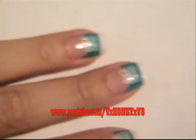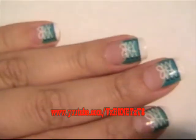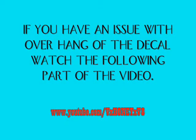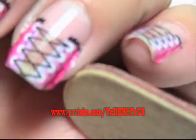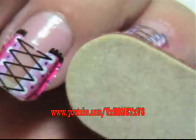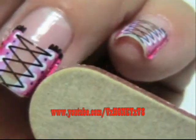Once you have it in place, then you're going to go ahead and dry until it's good and dry. There's a little bit of overhang from the decal, so what I'm going to do is take a file and gently file this away. You want to be sure to do this when your nail is good and dry.